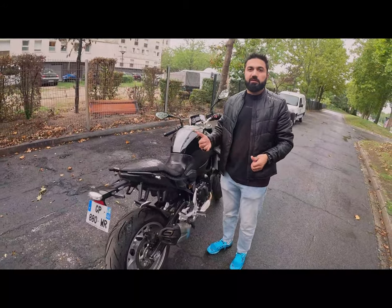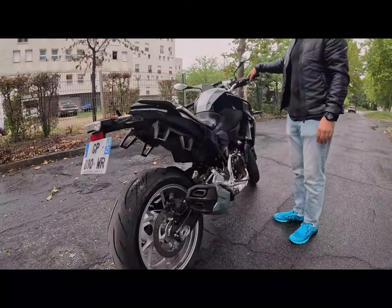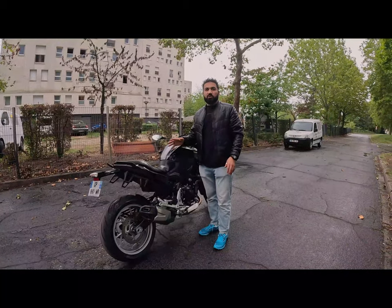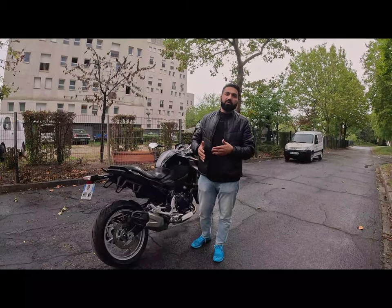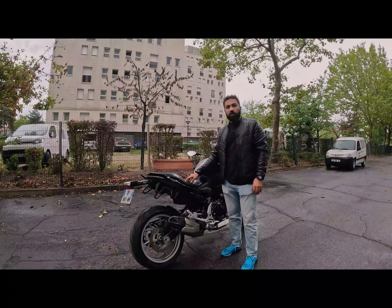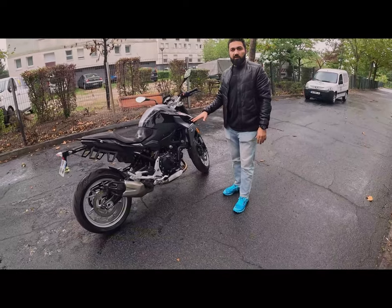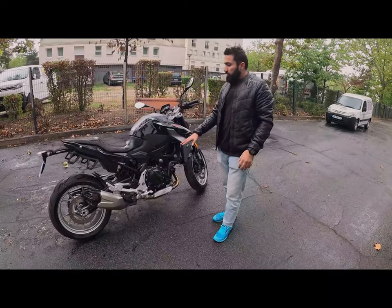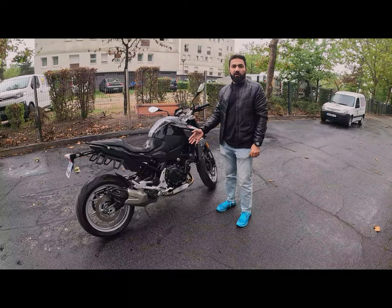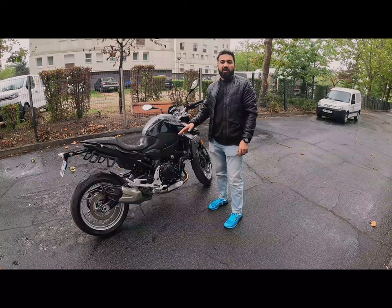BMW's engine sound is different from its competitors. Although this is an inline-2, its sound is like a V-twin engine. The engine is an inline-2 with 895cc displacement, producing 105 horsepower at 8,000 RPM and a peak torque of 92 Nm at 6,500 RPM.